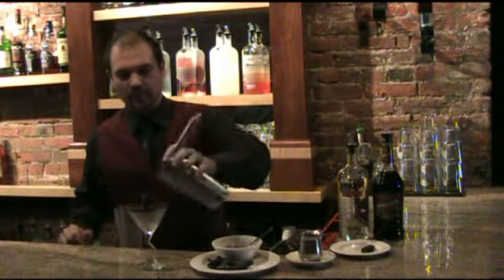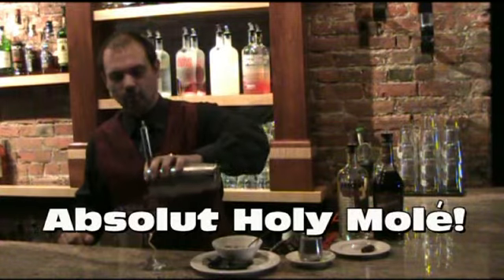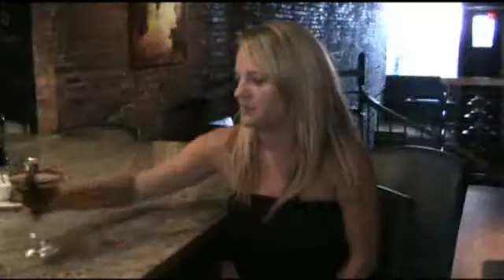And once again, here we have our Absolut Holy Moly. Here you go, Tiff — your Absolut Holy Moly Martini. Remember, always enjoy your Absolut responsibly.